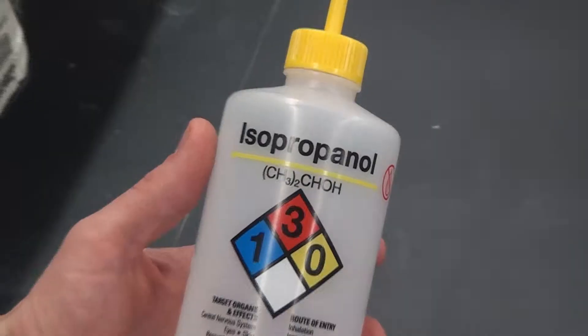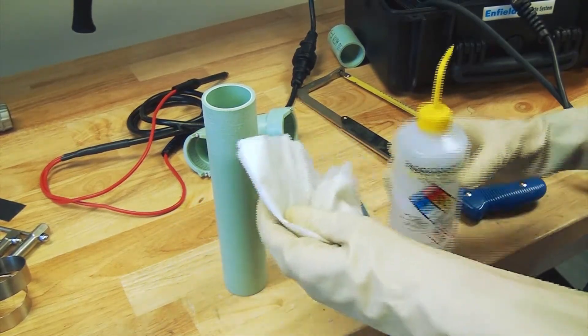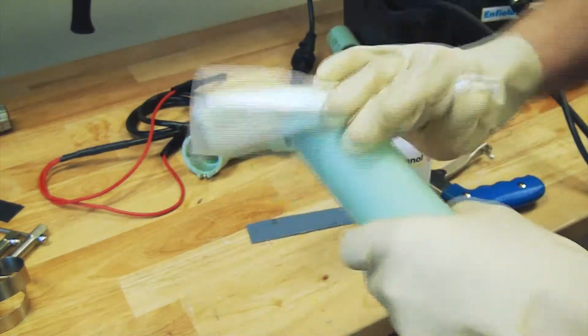Clean the roughed up area with ethyl or isopropyl alcohol to ensure complete removal of grease and residue. Once the pipe is treated, do not handle this area of the pipe or allow it to get dirty.